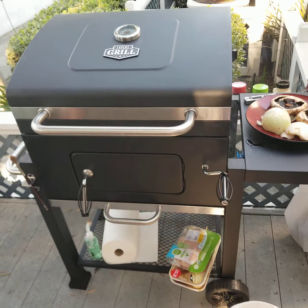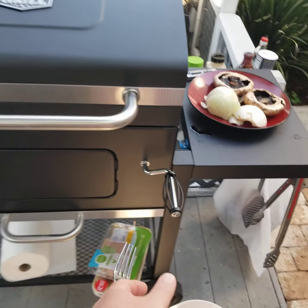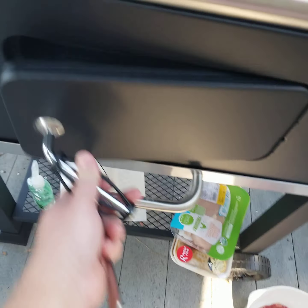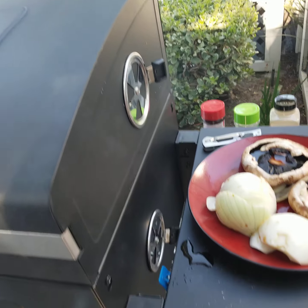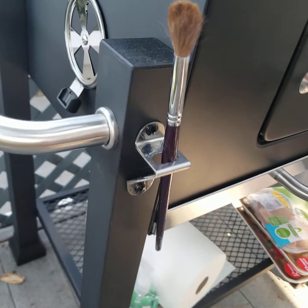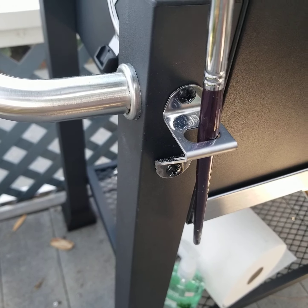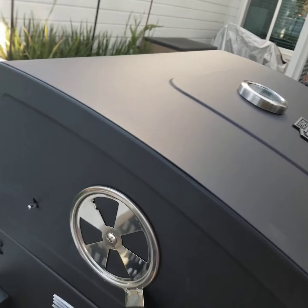This is the best grill. This grill is $90 dude — built it myself from Walmart. Walmart has good grilling stuff dude. It's got everything. You can smoke with it, it's got little vents, it's even got a beer bottle opener. It's got the smokies.